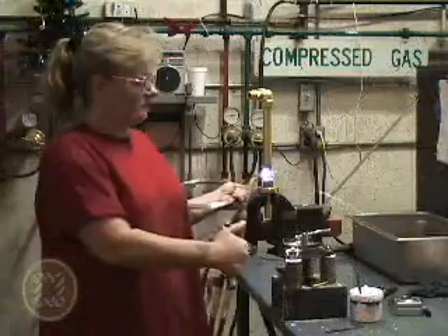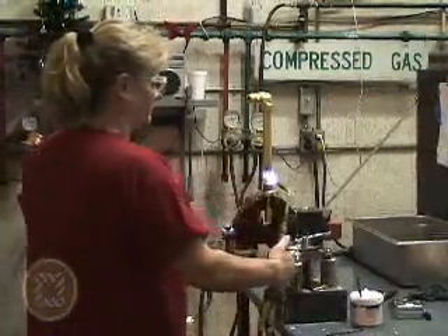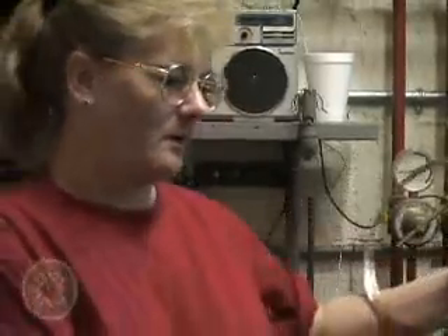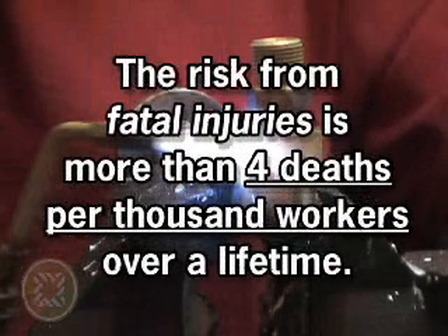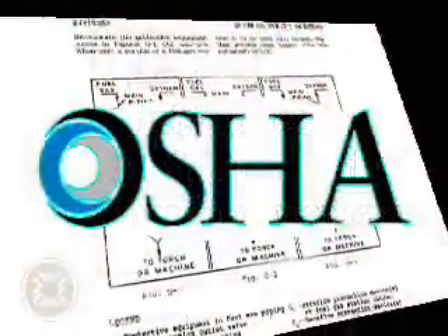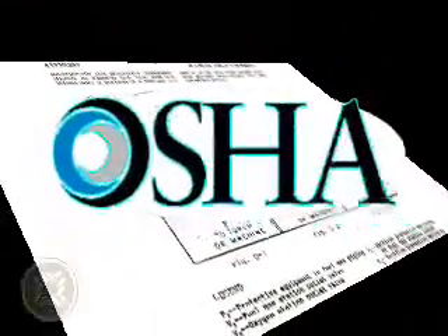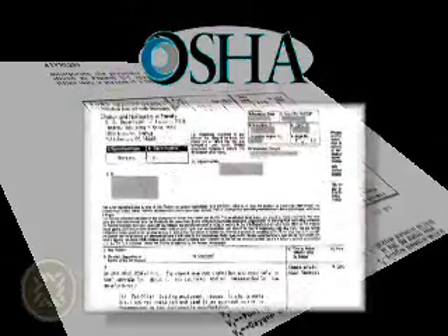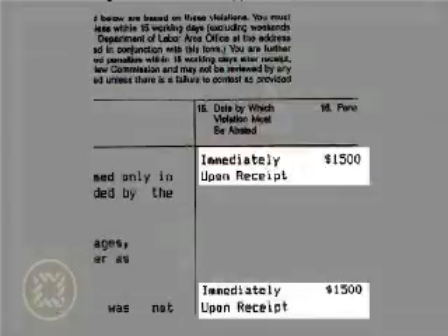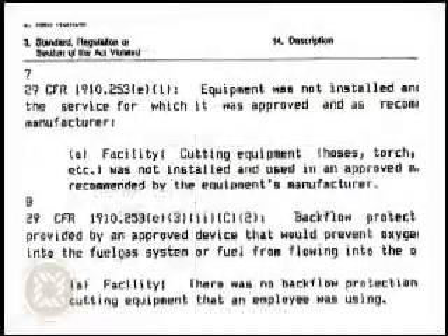Welding, cutting and brazing pose a unique combination of both safety and health risks to more than 500,000 workers in a wide variety of industries. The risk from fatal injuries alone is more than 4 deaths per thousand workers over a working lifetime. The Occupational Safety and Health Administration, or OSHA, recognizes the importance of workplace safety. You can expect very heavy fines resulting from unsafe practices that result in industrial accidents.